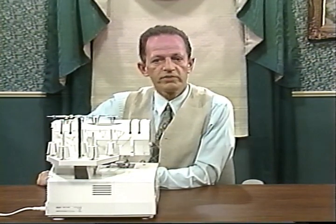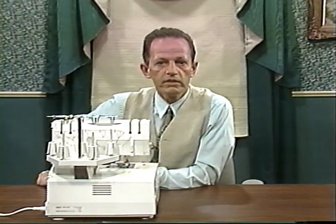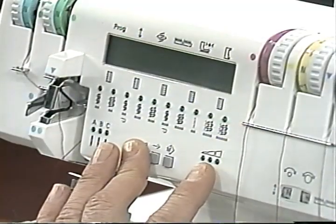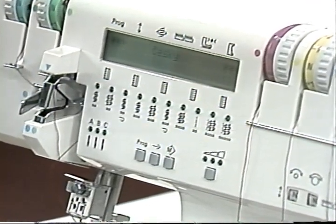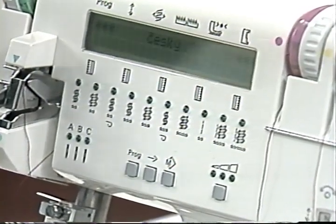To choose one of the 12 additional languages other than English, which comes on automatically, keep both the program key and speed pre-selection key pressed, and at the same time switch the serger on. The language selection key now appears in the display. You can select the language you want by repeatedly pressing the program key.